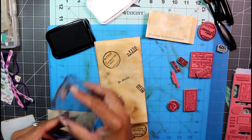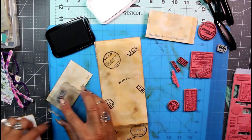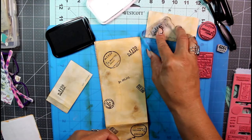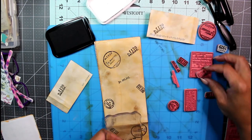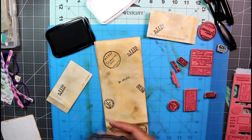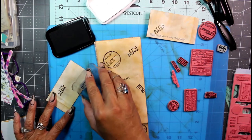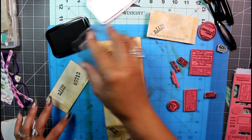Be careful, guys. I'm a messy crafter — that should have been the name of my channel! Sometimes things fly across the room when I least expect it.